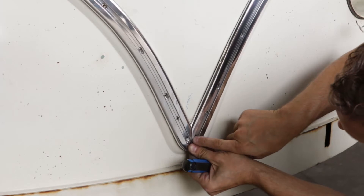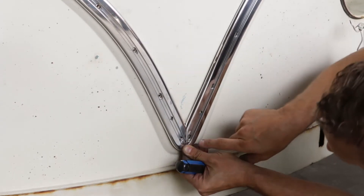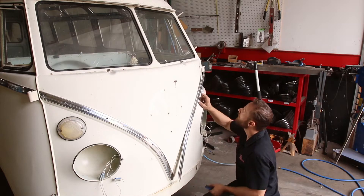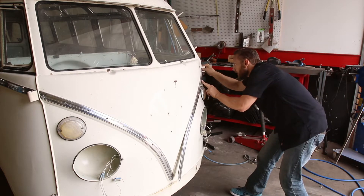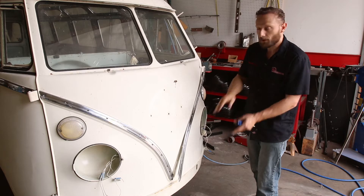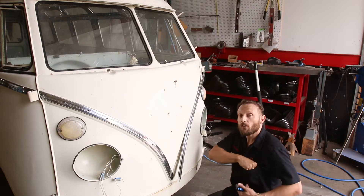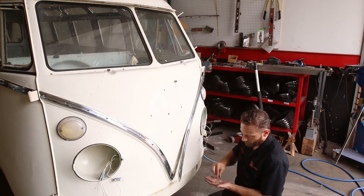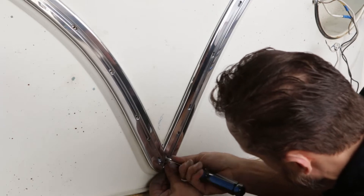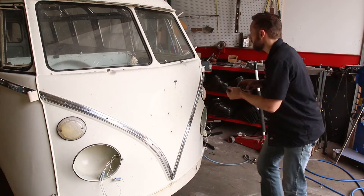I'm gonna slide it down here at the bottom. I just brought it in a little bit — pushed it in with my fingers. So it's actually centered there. It looks good all the way across. So I'm gonna put one screw in the bottom, one screw in the top. Leave them all loose. That one's loose. Back on the top.